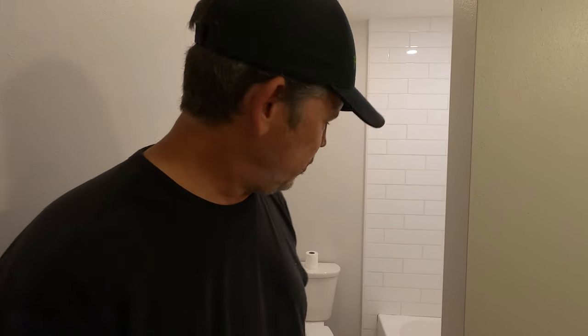Hey gang, welcome back to our channel. This is going to be our last video on this bathroom remodel. So let me show you what we did since we last saw you.